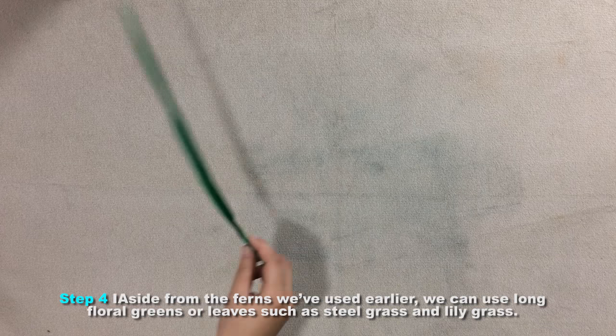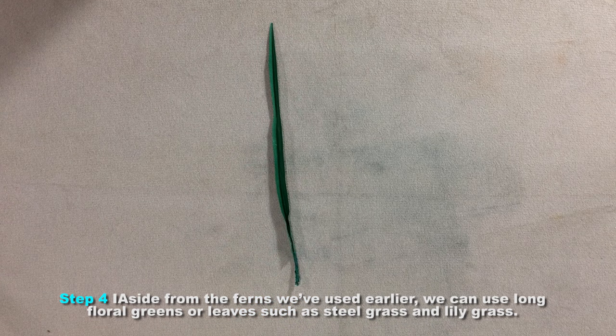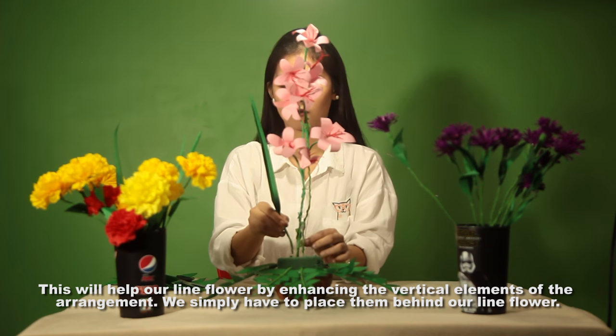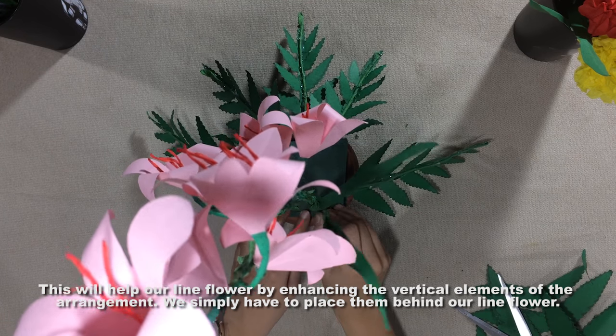Step 4: aside from the ferns used earlier, we can use long floral greens or leaves such as steel grass and lily grass. This will enhance the vertical elements of our arrangement. Simply place them behind our lined flower.